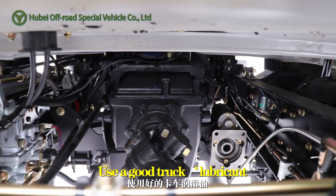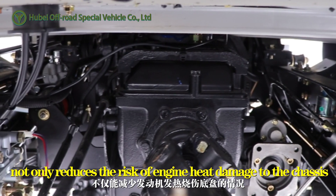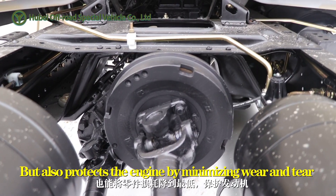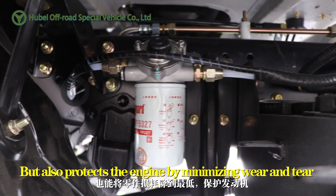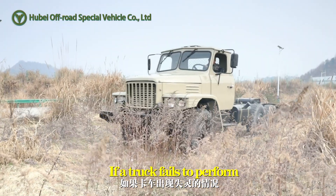Use a good truck lubricant. This not only reduces the risk of engine heat damage to the chassis, but also protects the engine by minimizing wear and tear.